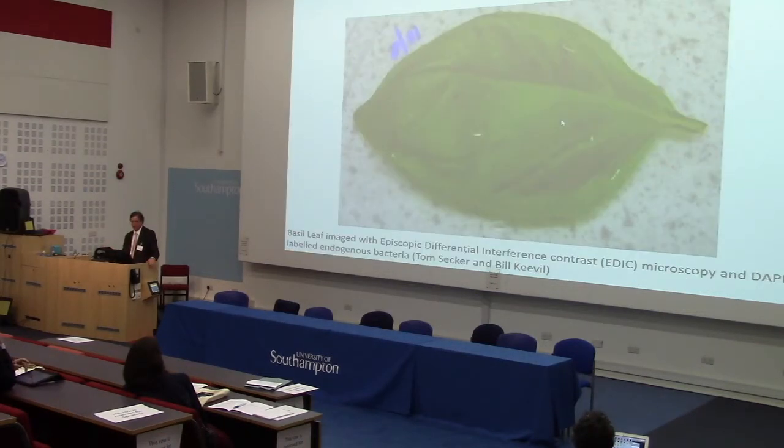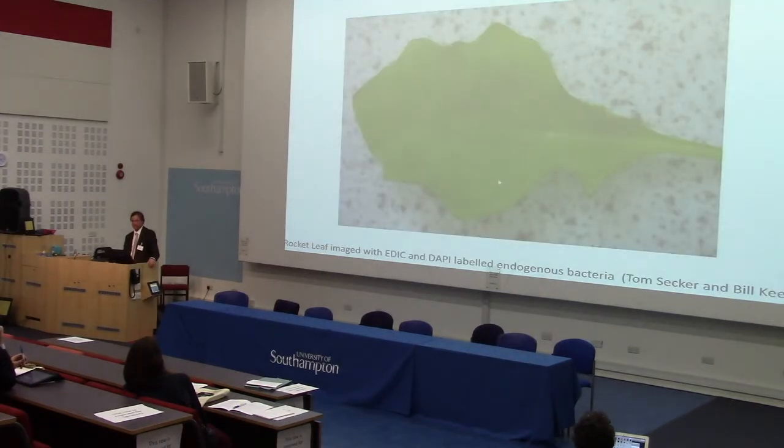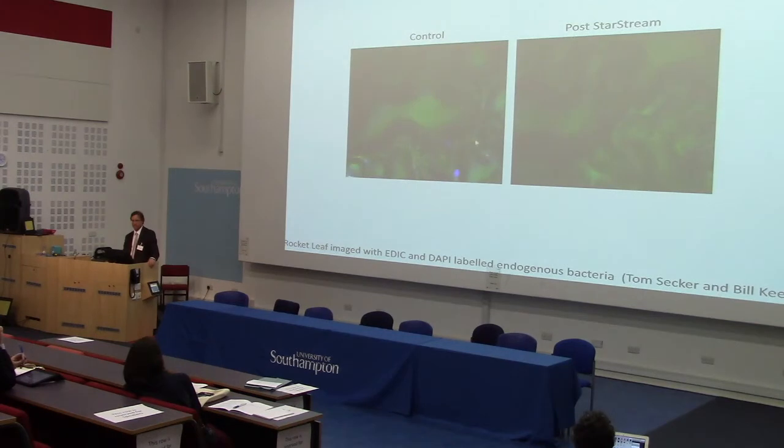Here's some salad — this is a basil leaf. Here's microscopy and below is bacteria. This is washed in water — this is your salad. And that's post-Starscream — it's clean. This is rocket leaf after treatment; this doesn't affect the shelf life. As you get it when you wash it with water versus Starscream — it's clean. It just picks at that bacteria and moves it.